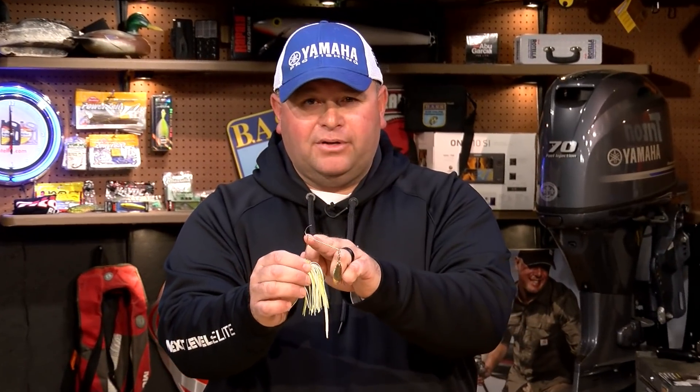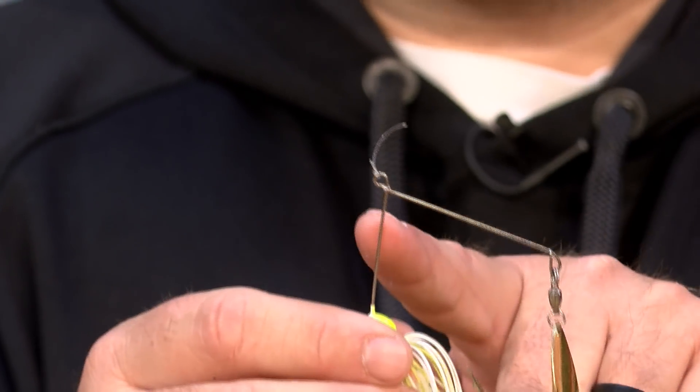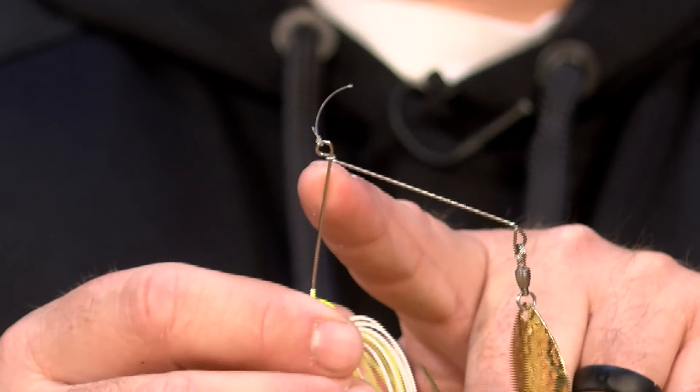99% of the spinnerbaits in the industry right now have an R bend in them. This is my signature series spinnerbait from Lure Parts Online. And the reason I like the twist tie is because it gives this bait a different vibration — a different vibration than that R bend does.